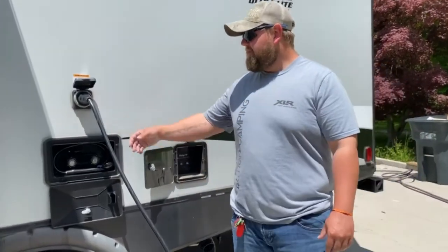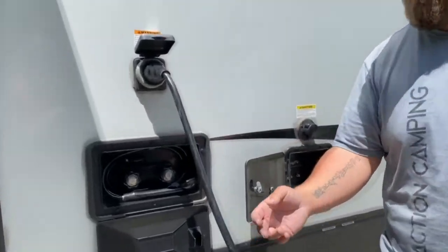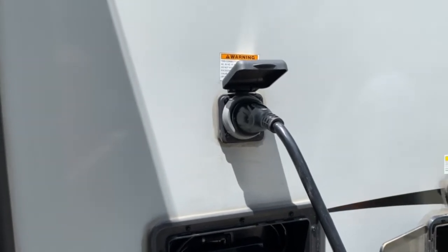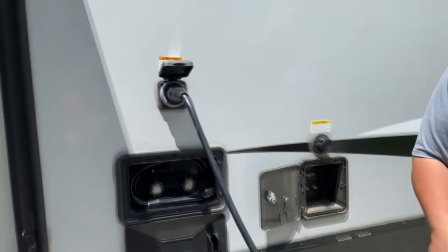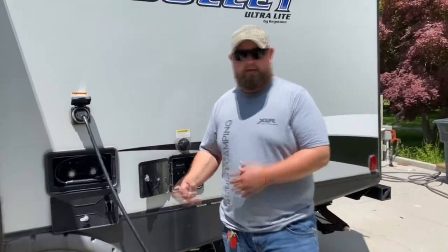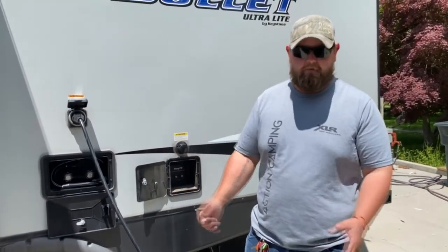This here is your cord. It comes with the camper. It hits a 30-amp. We do sell adapters if need be — 30 to 110, or 30 to 50. If you want to go home and plug it up, you could. Or if the campsite don't have 30 but has 50 hookups, you'll have everything you need.